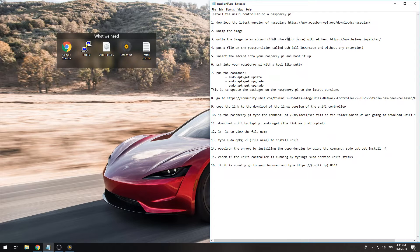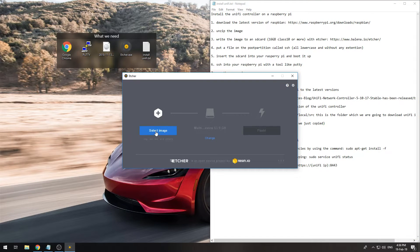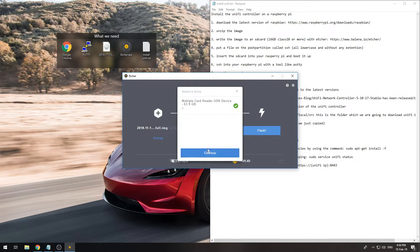A 16 gig class 10 or higher SD card is advised. We will write the image using Etcher, which you can download using the link provided. Select the image — I have it on my desktop — Raspbian Stretch, select your SD card, and click Flash.